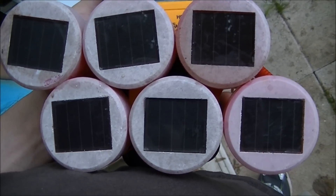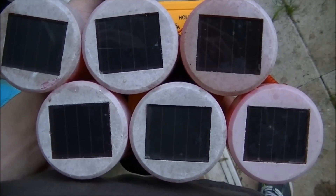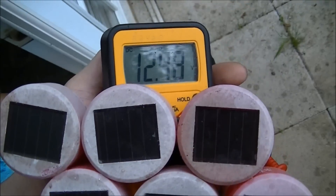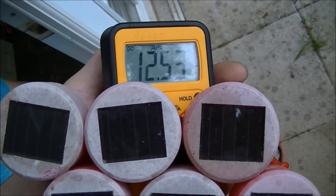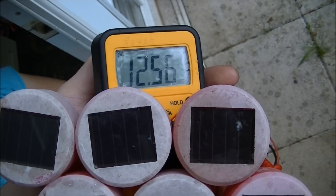I got six landscape solar panels taken apart from the lights. It is right now raining and I'm reading 12.56 volts.